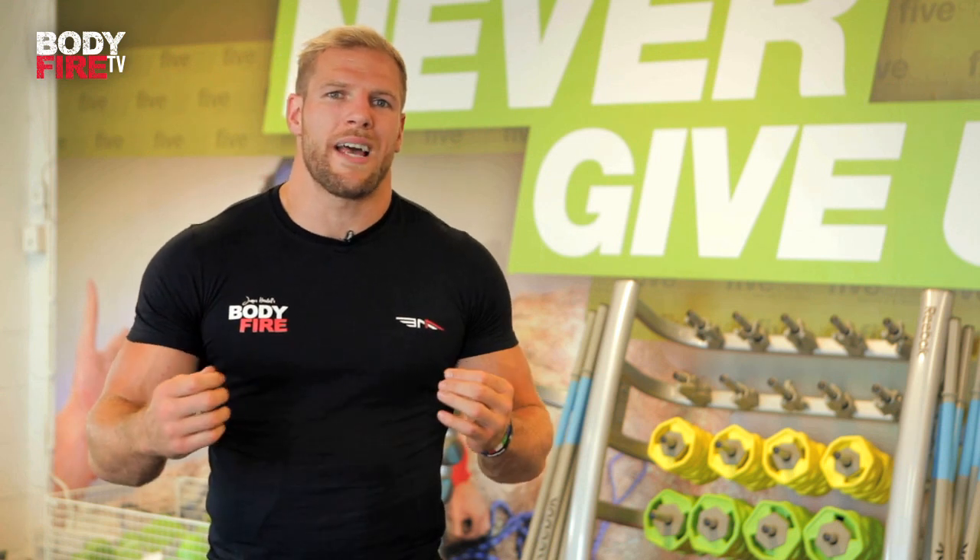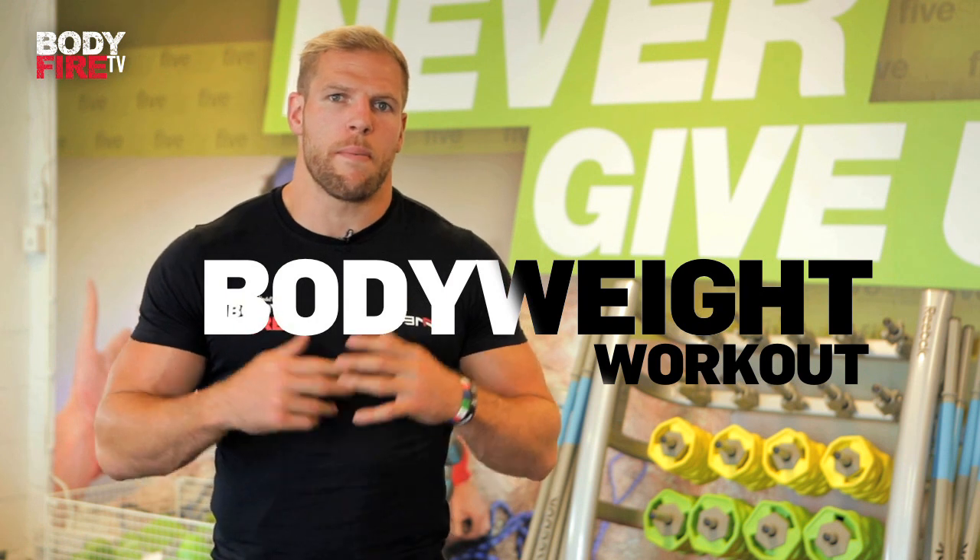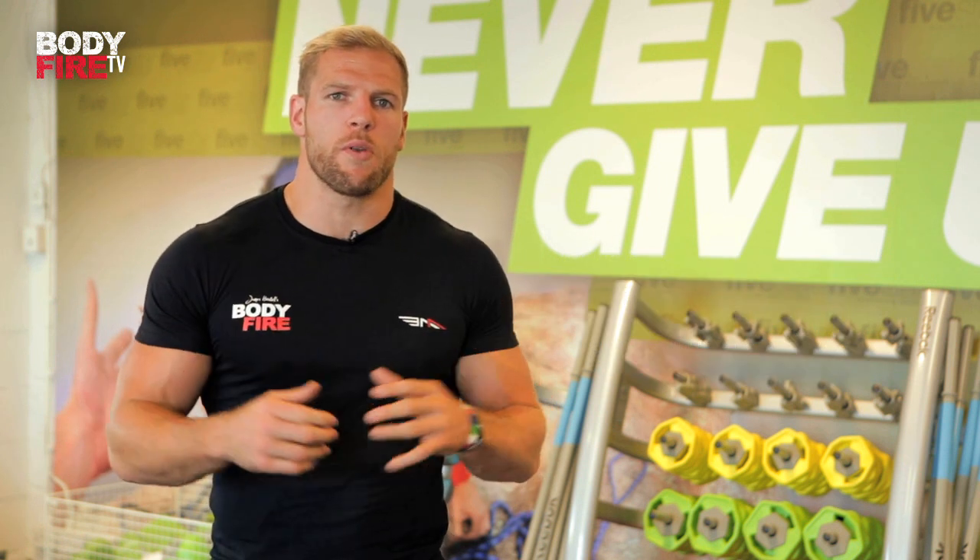Hi, I'm James Haskell and we're going to talk today about some bodyweight work. The questions I get asked all the time by people who want to get into training is: should I start with weights, should I be doing X, should I be doing Y? For me, the best place to start is bodyweight. You have a whole arsenal of tools here to get yourself strong, to get yourself fit without having to venture into a gym. The session we're going to do today is all about bodyweight focus.